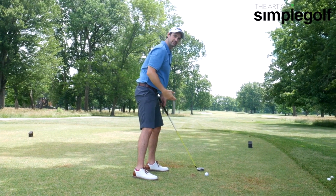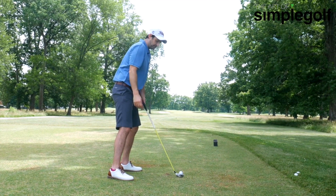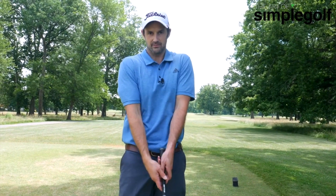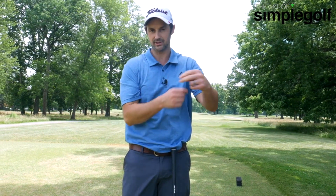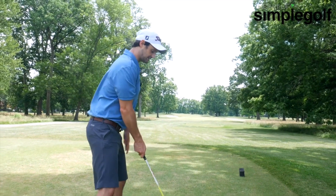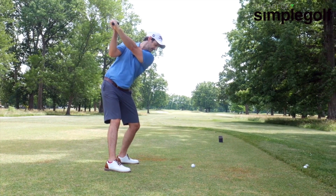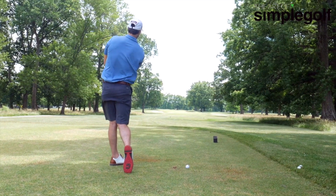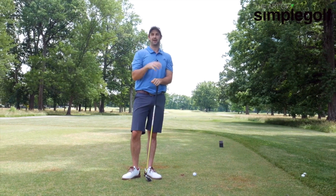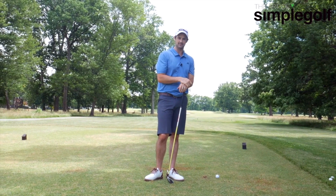To allow those arms to be heavy, another little addition you can do is just feel like the top of your arms are tucked in a little bit — not your elbows, we don't want that tension — but just the top of the arms. A sneaky trick is to just tuck in those shirt sleeves so the upper arms are against the body, not locked in, but against. Then we make a swing: left shoulder down, and they stay there.